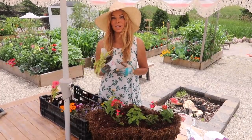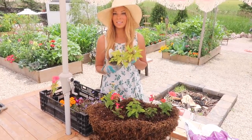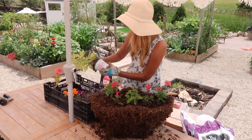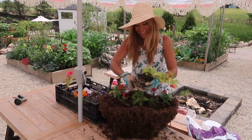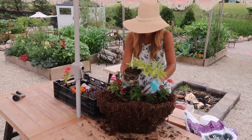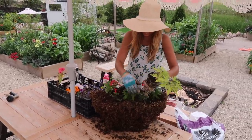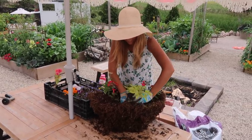Next we're going to add a trailer right in the front. I love this beautiful lime green color — it's a Proven Accents by Proven Winners. It's a sweet potato vine called Sweet Caroline, which always reminds me of that song. Jason chimed in, and we're going to go ahead and place the Sweet Caroline right in front.